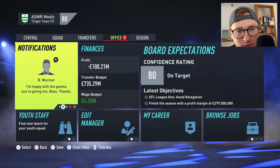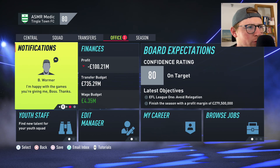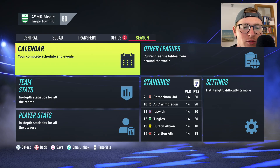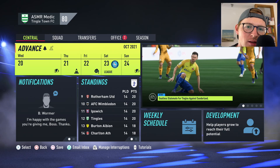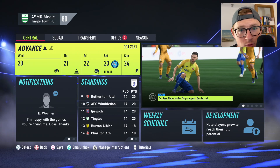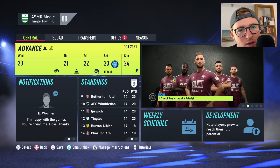I've got some updates for this video. We finished the last episode with a win — we lost the first game then won the second game against Burton and Rotherham. I'm going to run you through the recent results; we've played another four or five games, and then I'll explain what we're going to do in this video.